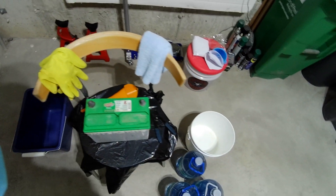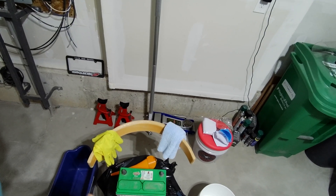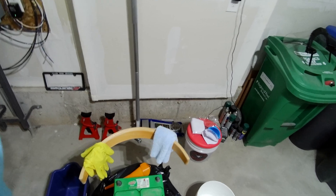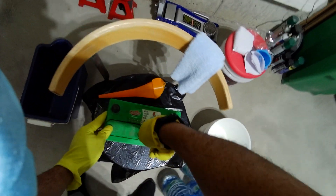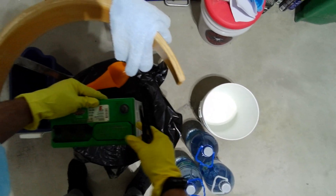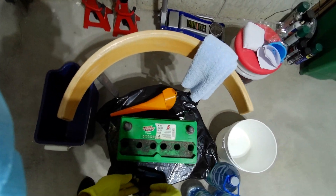Preparing the battery for trickle charging involves cleaning. I'm gonna drain the sulfuric acid into a container and then use distilled water to wash the cells inside. As you can see, it's really really dirty.